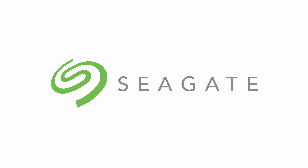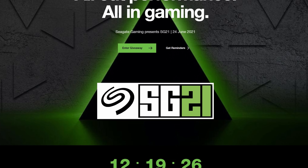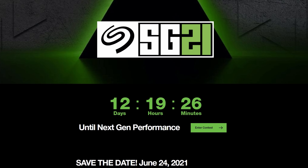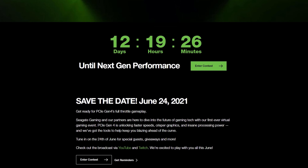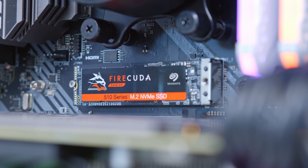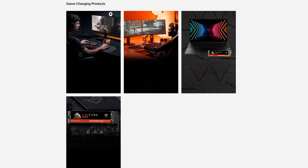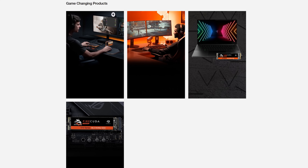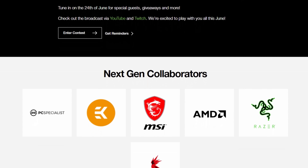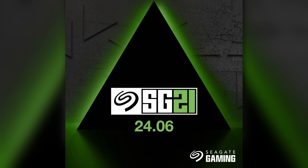Today's video has been made possible by Seagate and their exciting global gaming event, which they're hosting on the 24th of June. You can watch it live on YouTube or Twitch — they'll be looking at the latest trends in PC gaming, focusing specifically on PCIe Gen 4, how it could unlock faster speeds, better graphics, and overall a much better gaming experience, with partners like Razer, MSI, and AMD all tuning in. Links are in the description below.